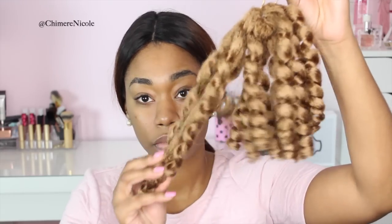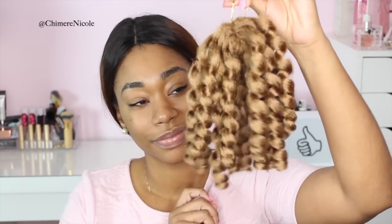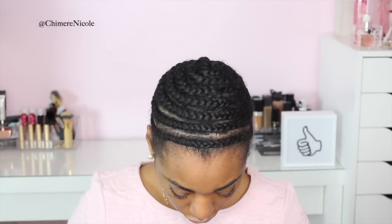Everything that you're going to need for this look will be listed in the description box, so please check that out for all of the details. I was able to get this hairstyle in less than an hour and it didn't require any hot water or perm rods. So let's get started.